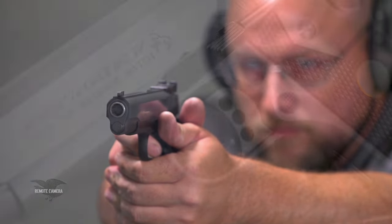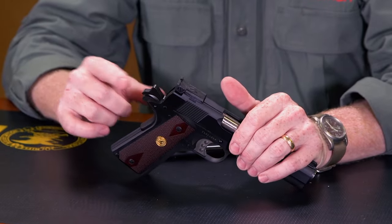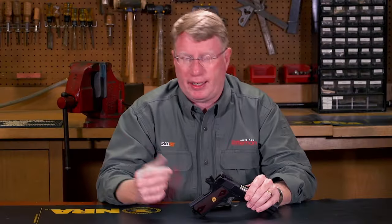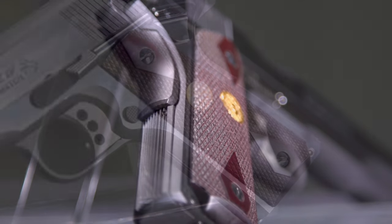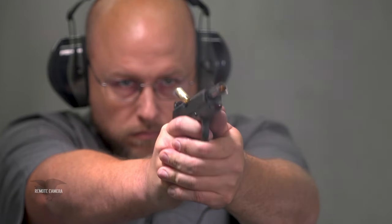You have a target-style trigger. When you get back to the hammer, there are grooves on the back of the hammer. You have a beavertail-style grip safety — a hallmark of the Colt. Some of the other ergonomic touches include vertical grooves on the back strap and vertical grooves on the front strap, so that when you get this gun in your hand, it actually helps you hold on.